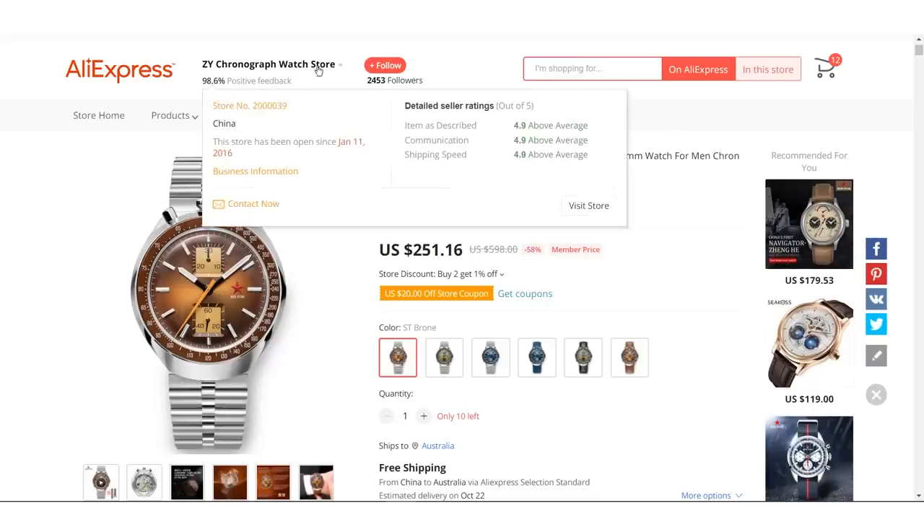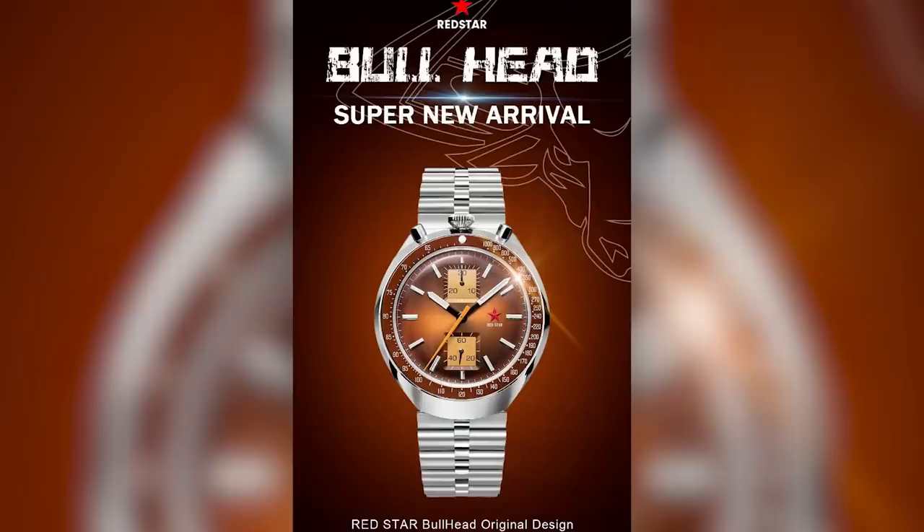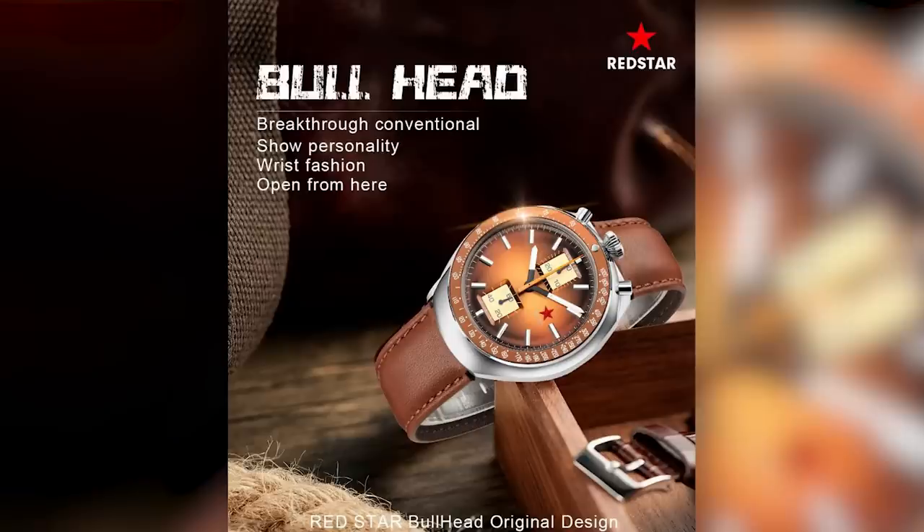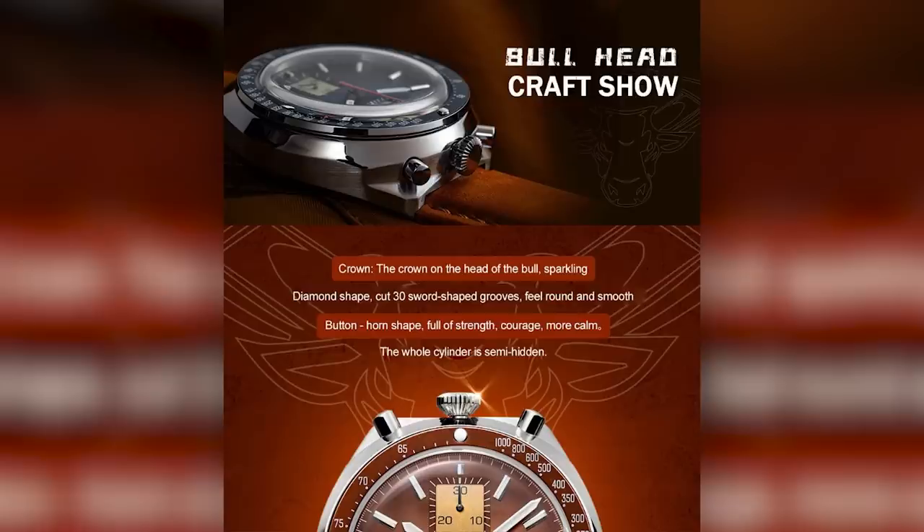Let's have a look at this listing then. It starts off sensibly enough with some nice renders of the watch with pictures of a bull's head in the background. 'Super New Arrival Red Star Bullhead Original Design.' I'll even let them off with their second image: 'Bullhead Original Design Perfect Display.' It begins to go astray from the third screen onwards: 'Breakthrough Conventional. Show Personality. Wrist Fashion Open from here?' And by the fourth image, the crown is apparently on the head of the bull and is sparkling, the buttons are horn-shaped — 'full of strength and courage' — but also 'more calm', and as a bonus, 'the whole cylinder is semi-hidden.'